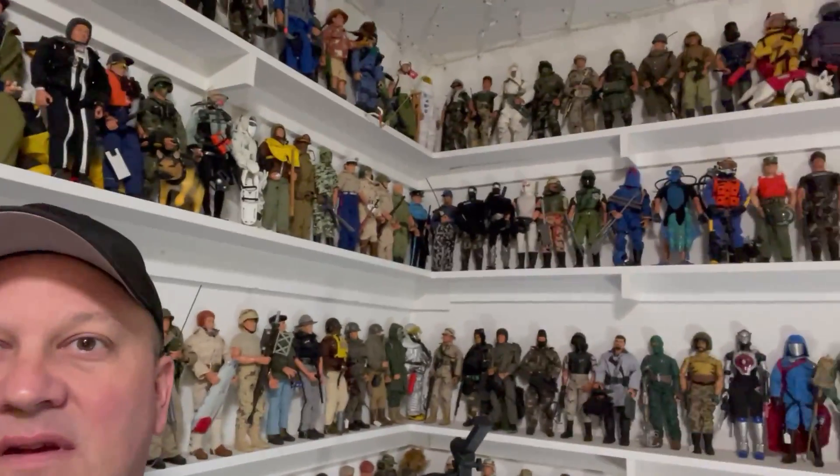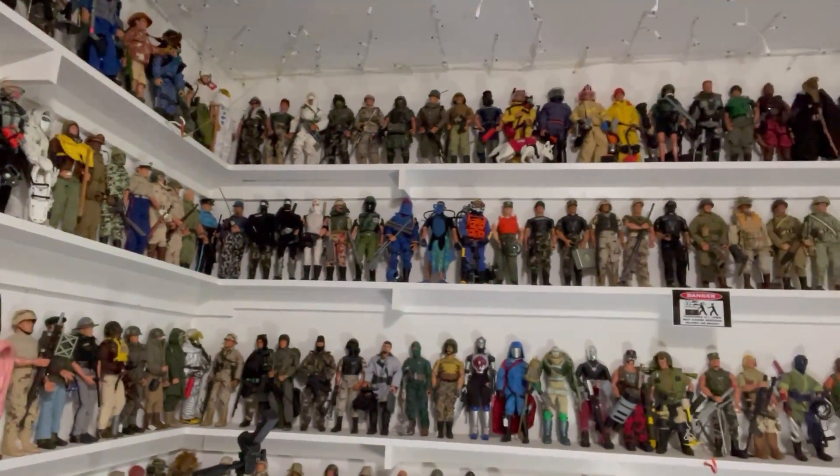Hello everybody, and welcome back to my channel. This is Paul Knapp coming to you once again from the man cave, and we are about to start this massive undertaking of organizing over 450 Hasbro G.I. Joe figures.